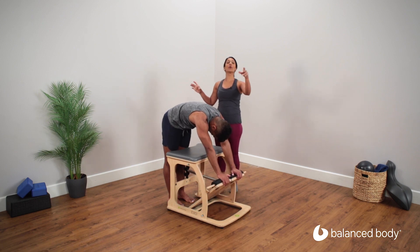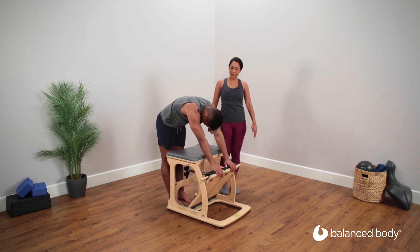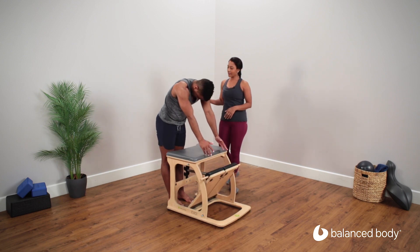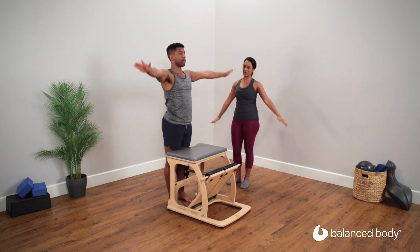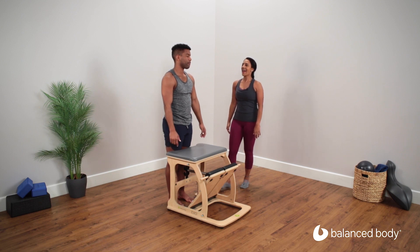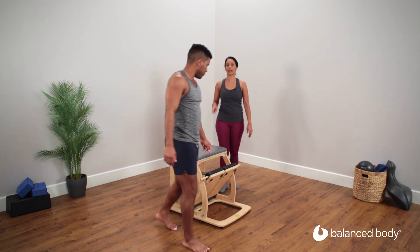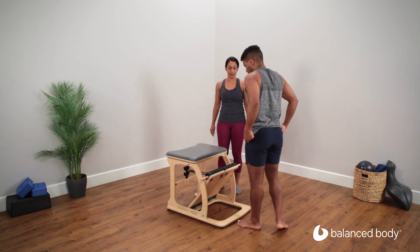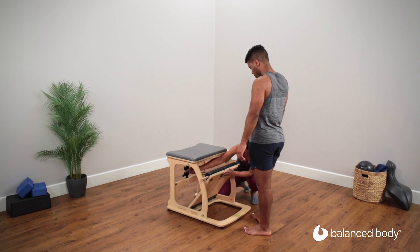Now in a nice smooth flowing movement, we're going to release the pedals and roll all the way up, pressing the hips forward, stacking the vertebrae up one on top of the other. Exhale, hands come back down by your sides. And for our last exercise, coming around to the front for hamstring stretch three, otherwise known as pull-ups, we're going to take the spring load back up to two springs on the third cactus from the bottom.